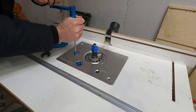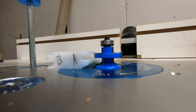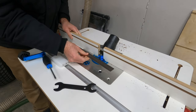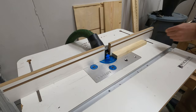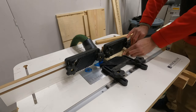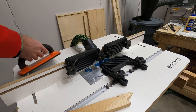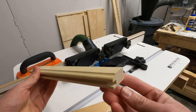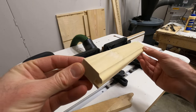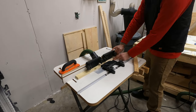To make the doors I'll be using rail and style type router bits - I did a previous video on this that goes into a lot more detail on how to set these bits up. With these bits you use two different router bits that form an interlocking joint that line up and fit together perfectly to create a 90-degree angle. One of the bits also cuts a groove down the inside edge of each piece, and this groove lets you slide a panel or piece of glass in the middle to form the inside of the door.